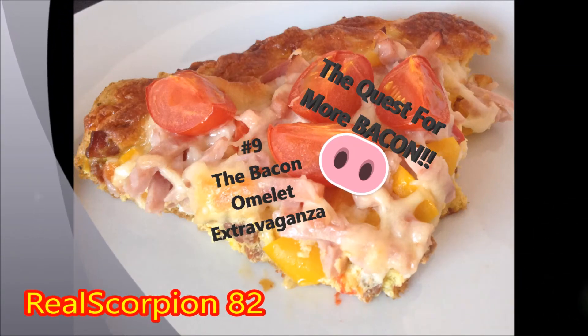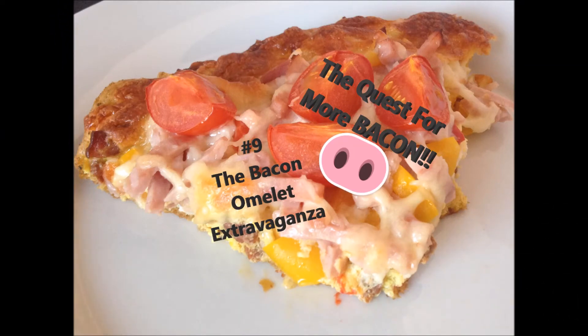Hey guys, this is your friend your neighbor Scorpion and welcome back for this part 9 of the quest for more bacon.